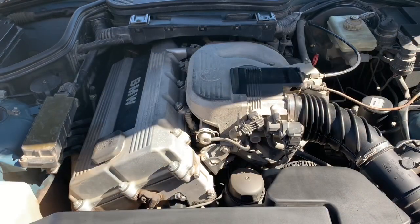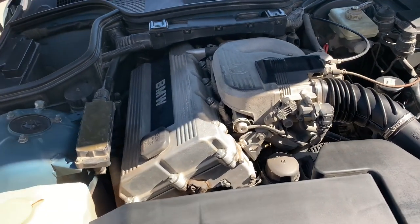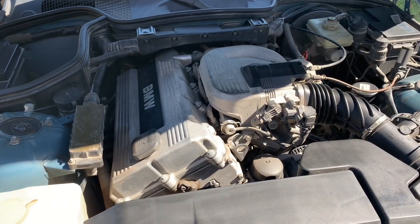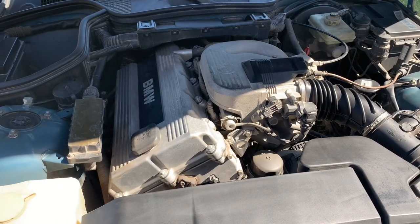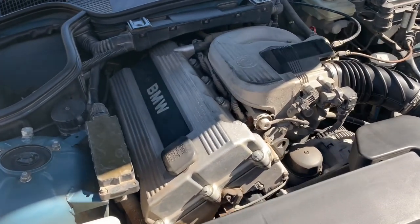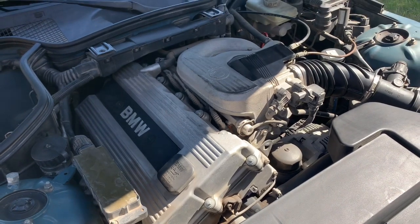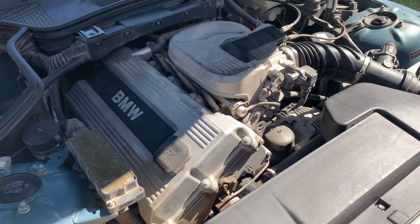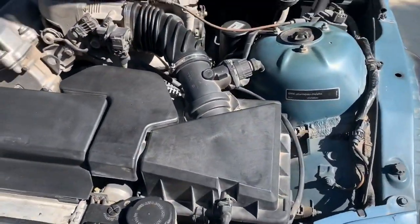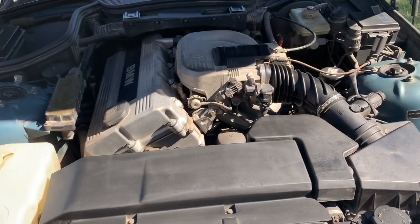Let's step into the engine bay. Here we are. This is the 1.9-liter — it was 138 horsepower and 127-something odd pound-feet of torque. It's not a super powerful engine. This car weighs right at 2,700 pounds, so it's not bad. Some things to look for in here — of course your valve cover gasket, simple things like that. Just look around for oil leaks, that kind of thing. When you're buying one of these, this has been a just downright reliable engine for me.